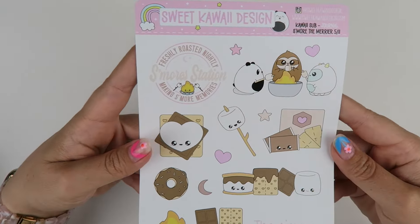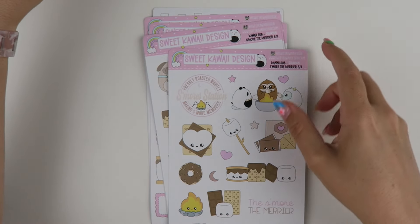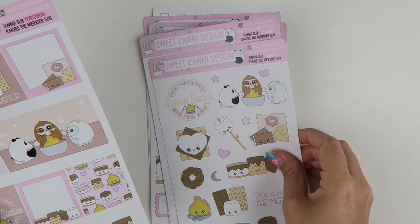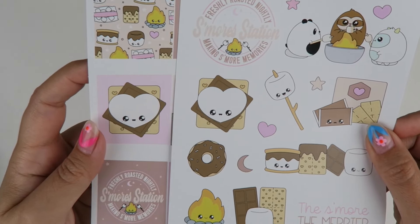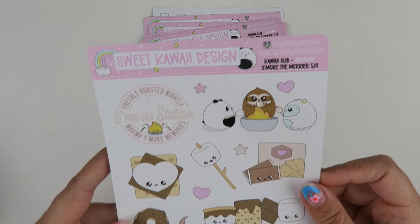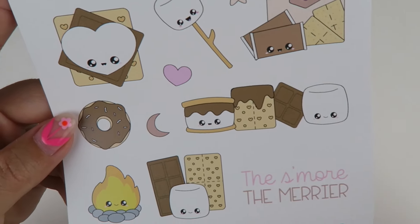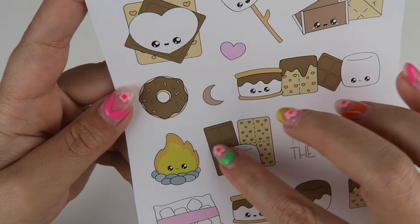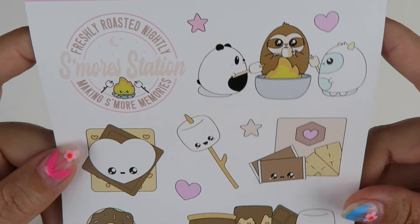Page number five features all of the same stickers that were on the full boxes, but they're just decorative pieces — a little more flexible with how you use them. They're just fun, big, decorative stickers. You have the quotes and then you have all of the cute little drawings.